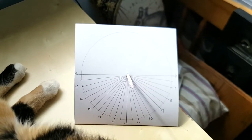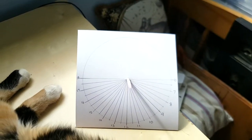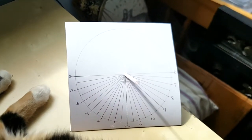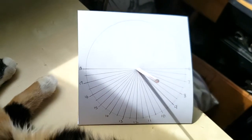Hi guys, it's Mary McIntyre, welcome back to my channel. We are having some really sunny weather here in the UK at the moment, so that means it's a great opportunity for you to make my latest Sky at Night Magazine DIY project — it's this sundial that's made from a couple of sheets of lightweight cardboard and a drinking straw.